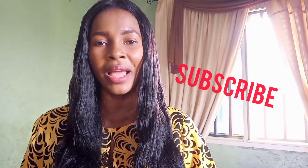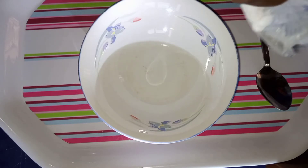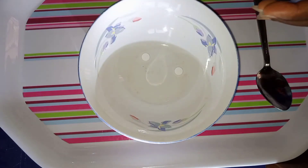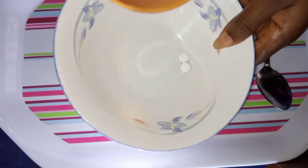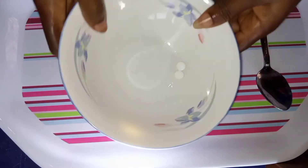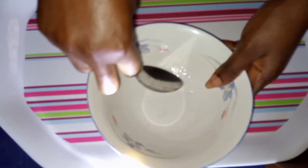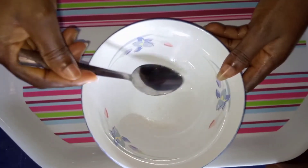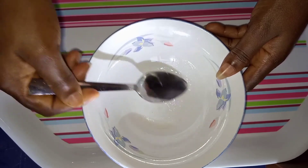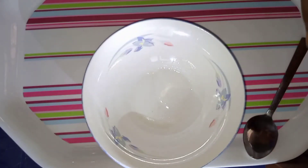Let me show you the home remedy, how to use it and how to prepare it. What we'll be needing is aspirin tablets — just two aspirin tablets — and a few drops of water. Mix it very well. This is the mixture of aspirin and water.